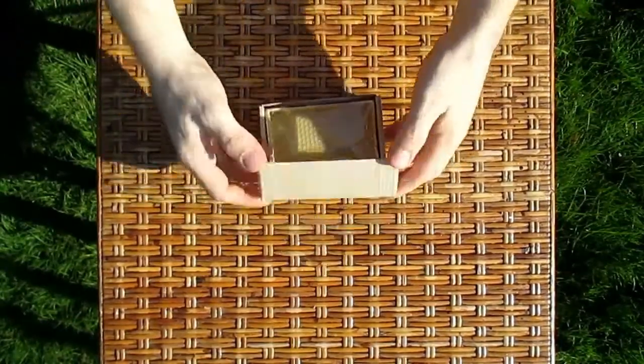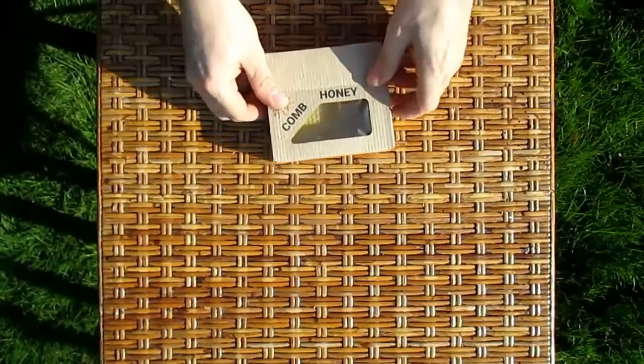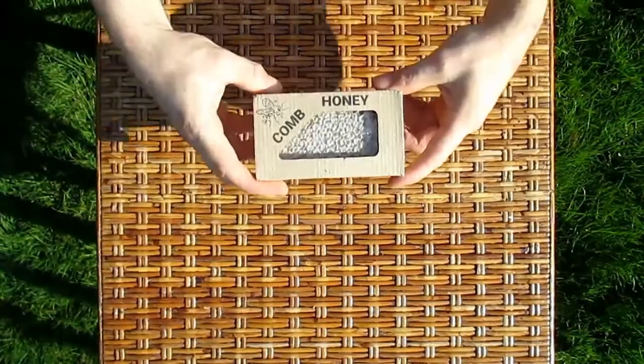And there it is. A piece of the hive ready to give away or sell. Not cut, spun or heated. Just completely natural comb honey.